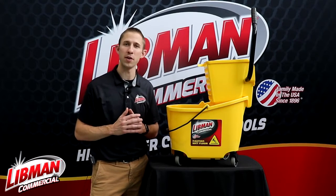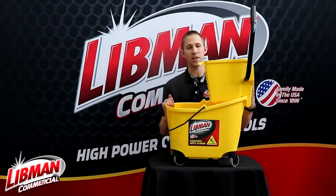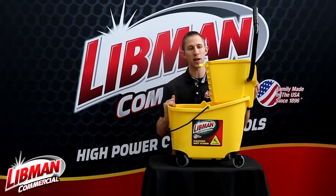We recommend this bucket for any medium to large floor areas. I also want to point out the very large cavity of the ringer — you can actually fit a 32 ounce mop head in there with no problem.